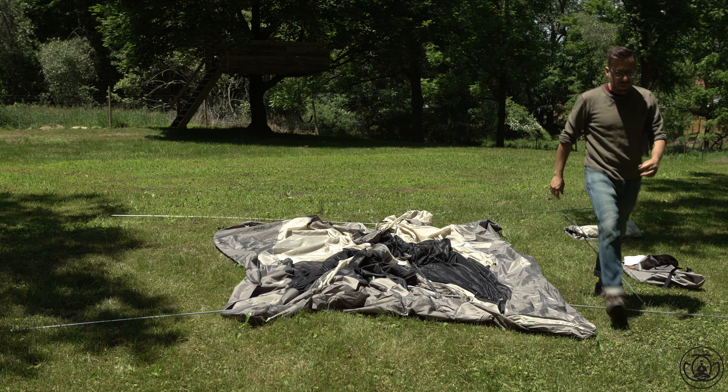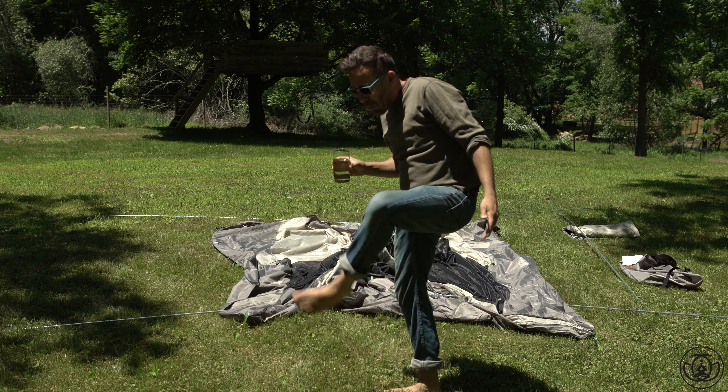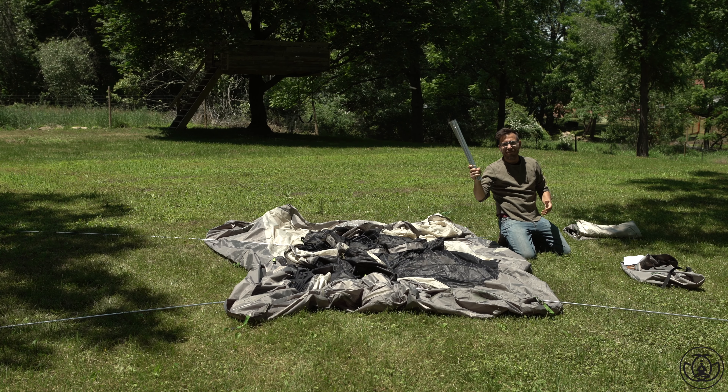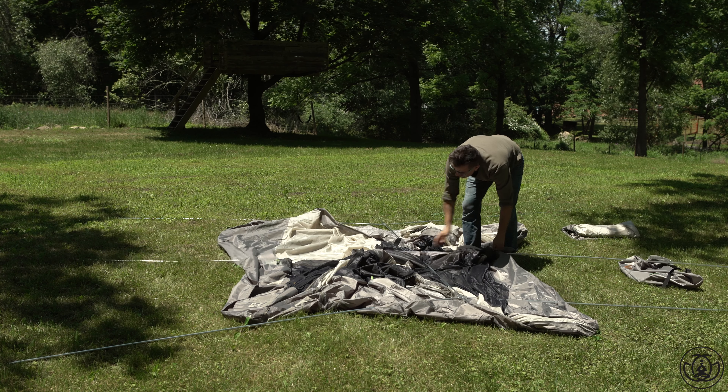I did feel that I'd earned a break, so I got some water, got my sunglasses, took my shoes off. Now I'm ready to go. And now time for the last pole — the middle pole. Once you put it together you're gonna send it right through that middle sleeve, and that's it.